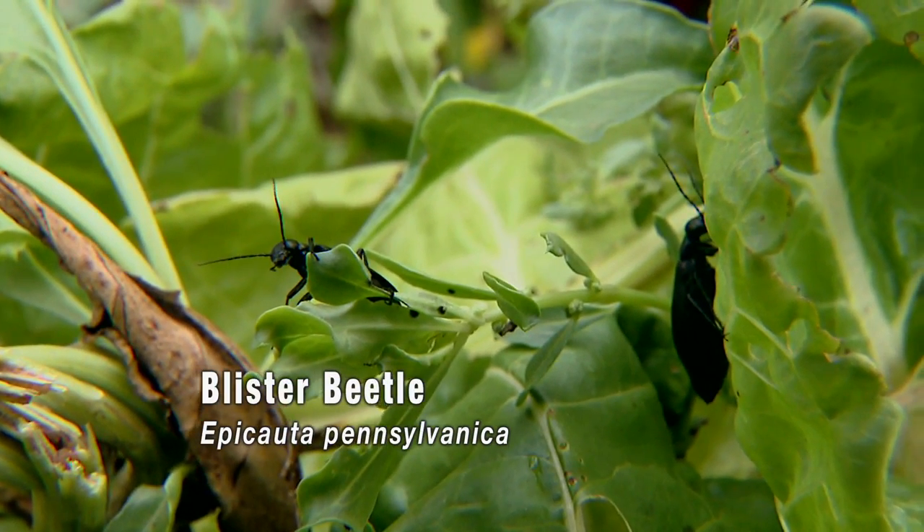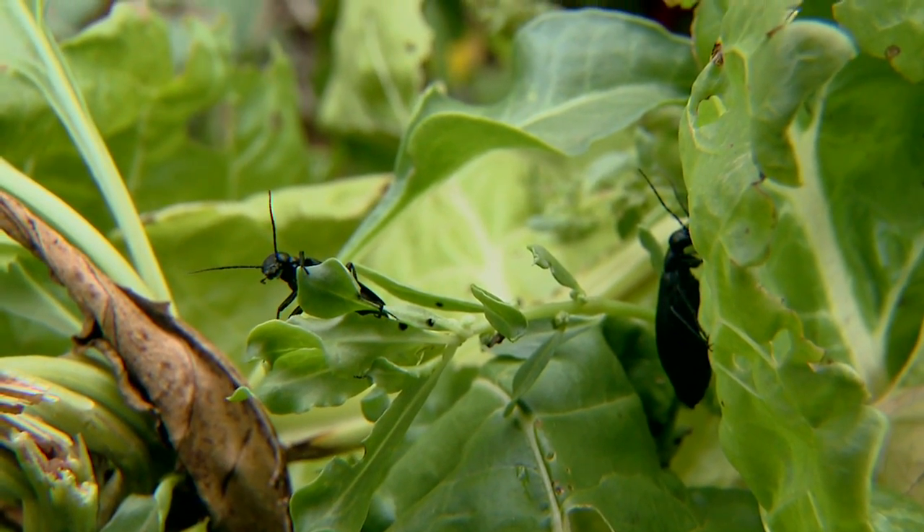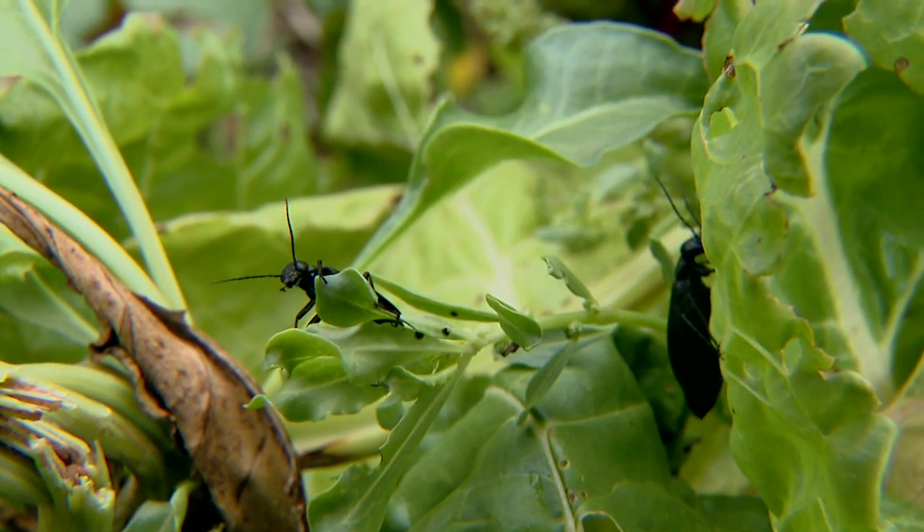We've found a lot of them on our chard, but they feed on many different plants. They have a preference for legumes, but they'll also feed on some ornamentals.